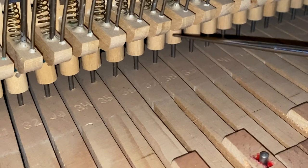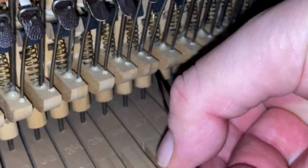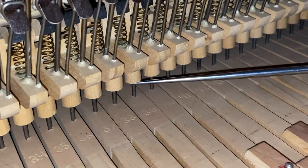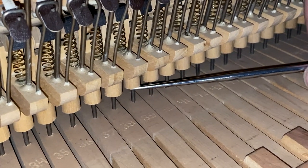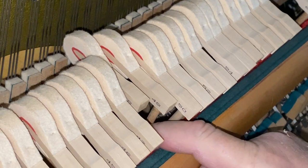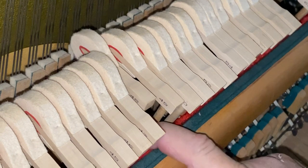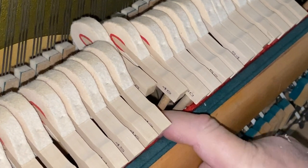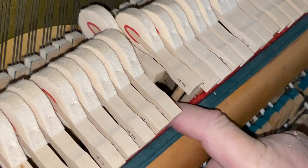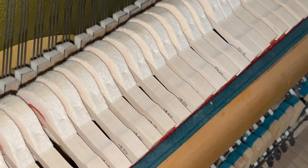When you use the tool and you put it in the hole, if you turn to the left, you're lowering the capstan. If you turn to the right, you're raising the capstan. The way you can tell the capstan is adjusted properly is to tug on the hammer rest rail and see if the hammers follow the rail down, like this one is here. And that's how you can tell that the capstan is adjusted properly.